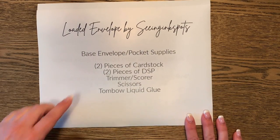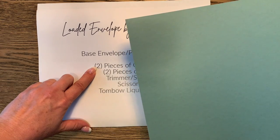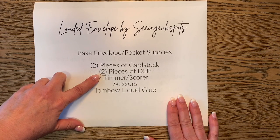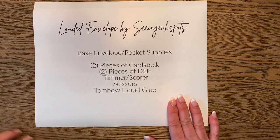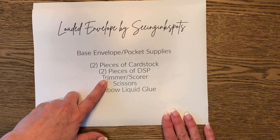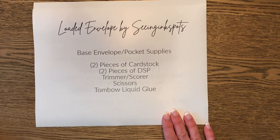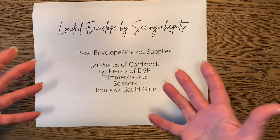Grab yourself two pieces of cardstock. I'm going to use soft succulent — I have two pieces standing by. You're going to need two pieces of matching designer series paper, and I'm going to grab the Tidings of Christmas. Then you'll need a trimmer and scorer, a pair of paper snips, and Tombow multi-purpose liquid glue — the green cap, as I call it. That's all you need to make the base of the envelope.